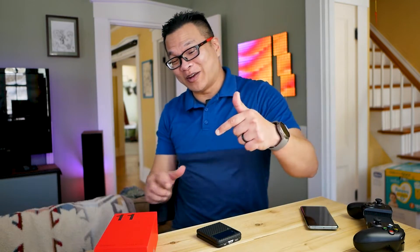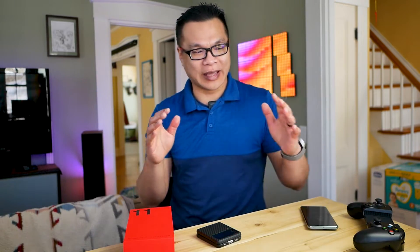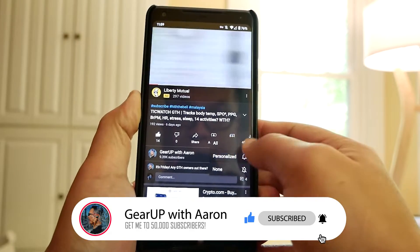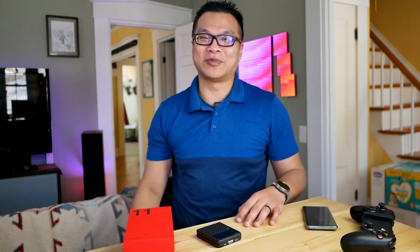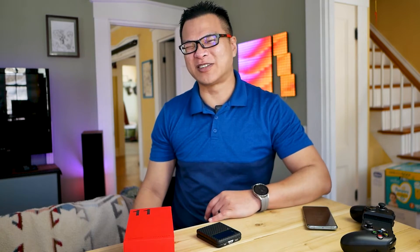Thank you so much for watching yet another video on the OnePlus 11. I hope you enjoyed this little collection of tips. I have more videos coming down the pipeline, including the camera, the OS in general, and performance testing with gaming. Make sure you tune in, subscribe, and turn on notifications to get notified when these videos drop. Thank you for your time — the fact that you're here really means a lot. Remember to show your support, subscribe, like this video, and do something loving and kind for somebody in this world, because it needs it more than ever. Peace out.